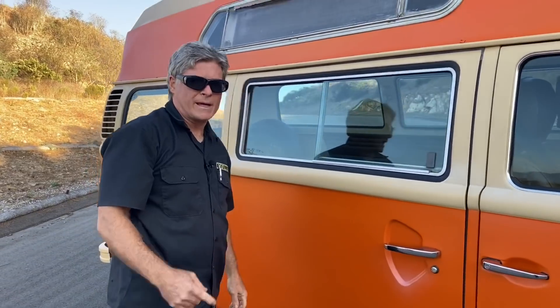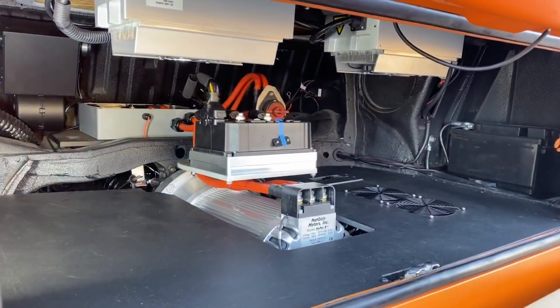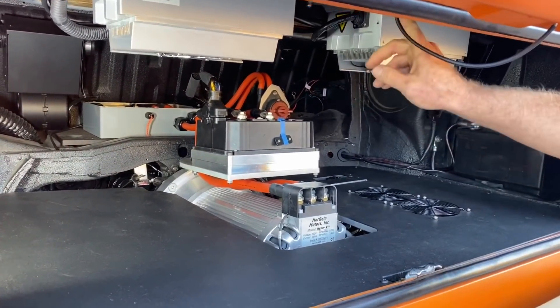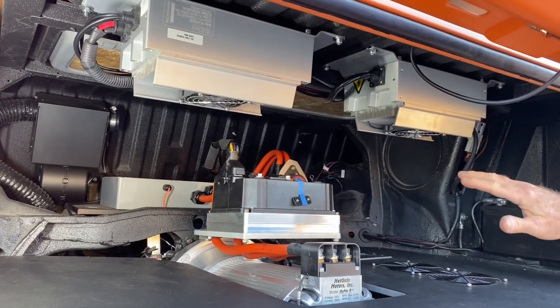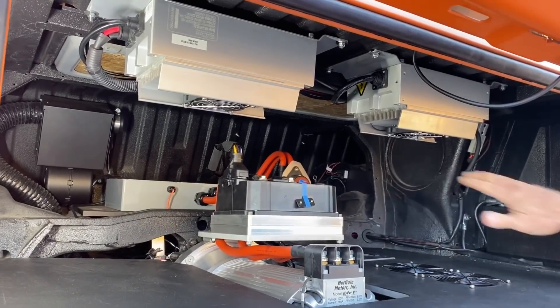Let's go around back and check out the motor. So here in the motor bay, directly under the cargo deck which is right above, we see all the important EV components. The awesome thing is that everything else besides the battery pack is all contained here in one space.